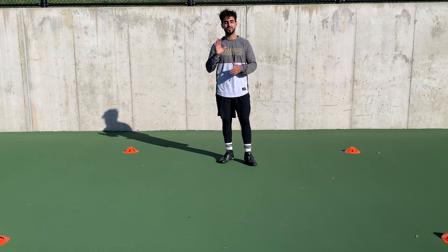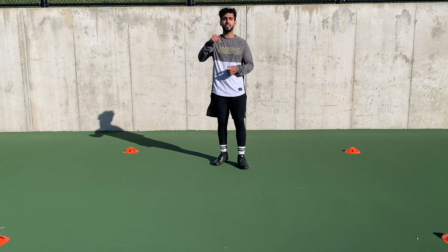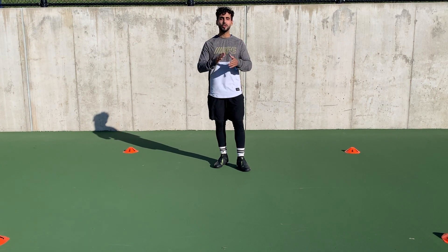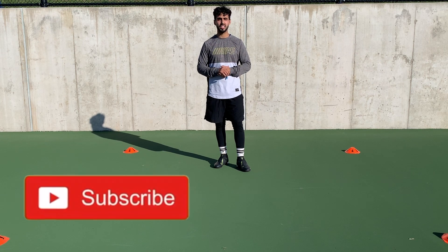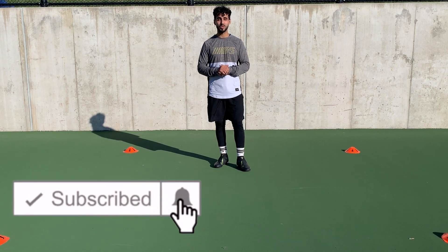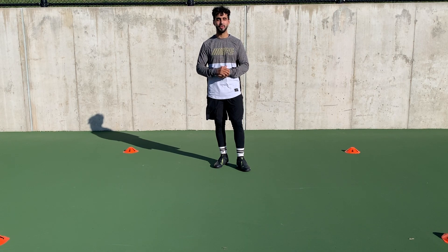That was five dribbling soccer drills that you could do at home. You should also check out the video I made on how to improve your dribbling skills — I have a link on the video or in the description down below. Thank you guys for watching. If you like this video please leave a thumbs up and don't forget to subscribe. More videos like this will be coming up soon, so stay tuned. I'll see you in my next video. Peace.